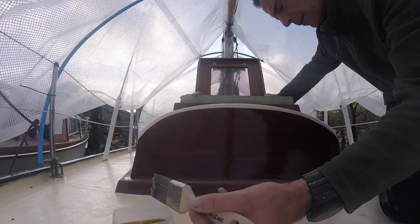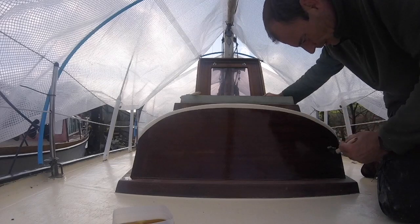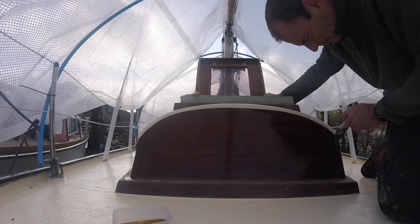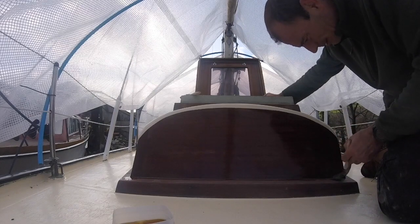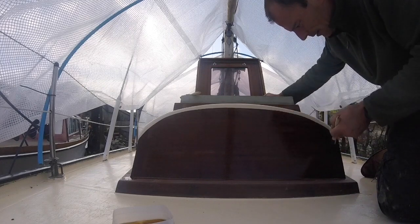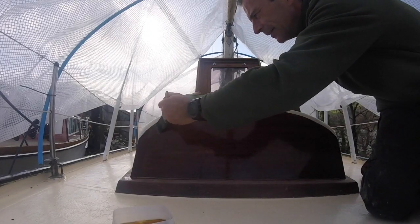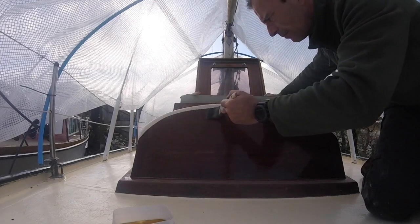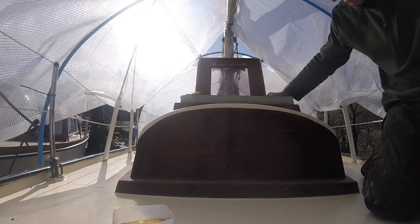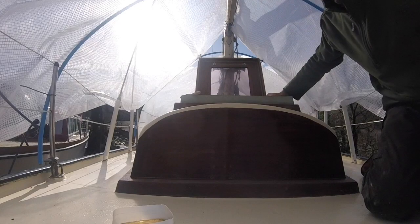And now I'm just putting this first coat of varnish on, which - I mean by now, if this had been Epiphanes, going back to where I started would be potentially problematic. It would have started to just skin over probably. Look at that varnish. It's very easy. I'm quite confident there'll be no runs in that. Nice. Let's see how it turns out.